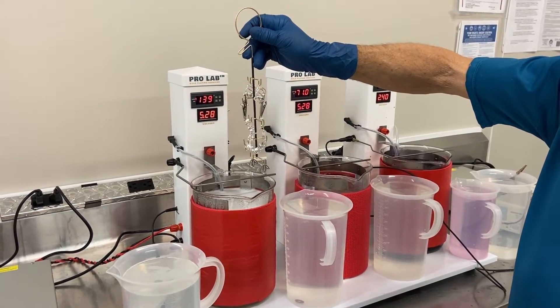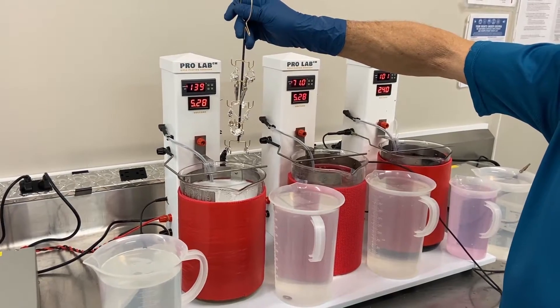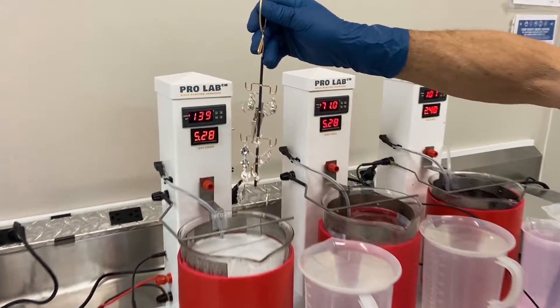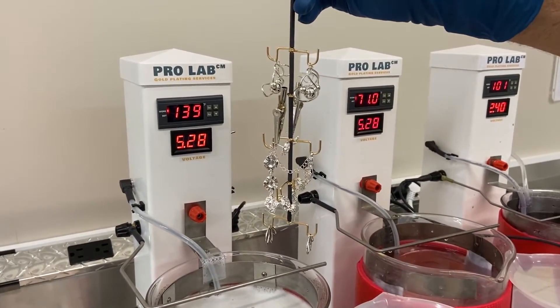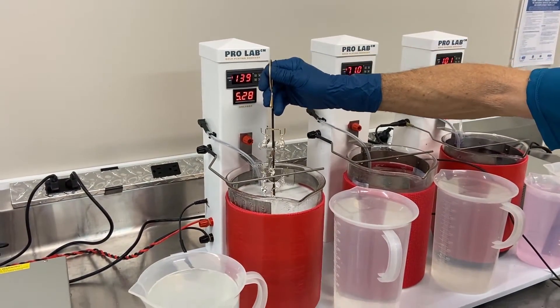Hey guys, it's Amy here with Gold Plating Services. I'm here with Terry again and we are using our new ProLab 3 station setup to plate these jewelry items. This is a perfect kit for these parts that are ready to just be gold plated.